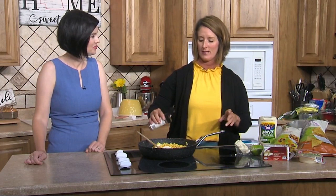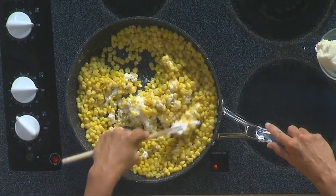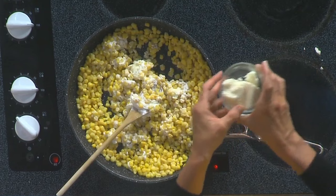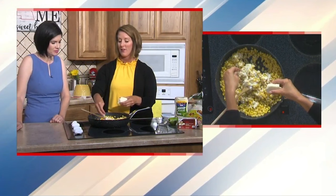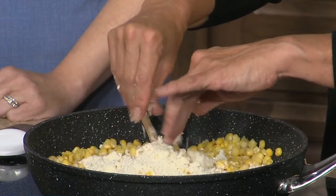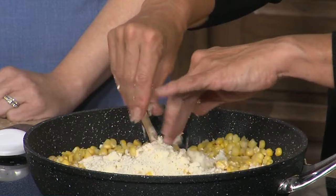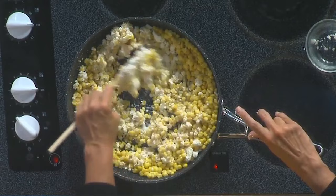We're going to add some chili powder and some cumin as well. Take the chili powder and add that in and mix everything together. Then we're going to take the cheese — if you're unfamiliar with it, it is a very crumbly cheese. It looks like a solid block, but when you open it, it crumbles like feta. This is what Mexican Street Corn usually has — the crumbles on it. We'll crumble the cheese in and it's going to melt and make everything nice and creamy.